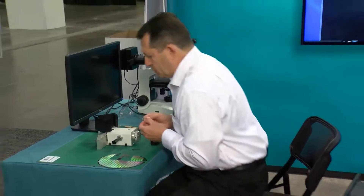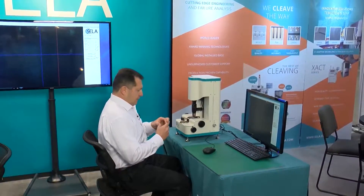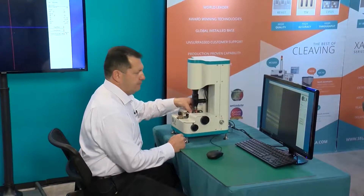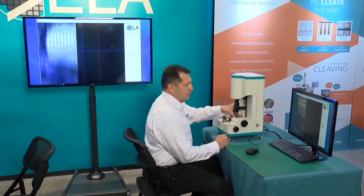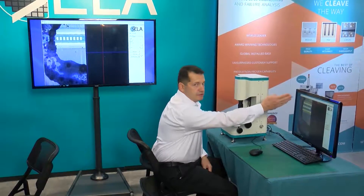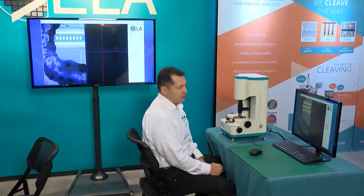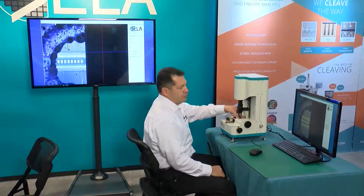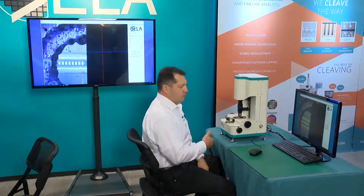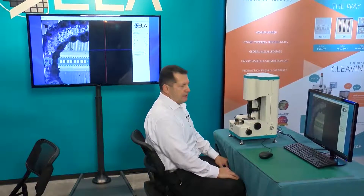We will now go and see how to cleave the sample on the MC-10. As you remember, we have the marking location and you can easily see the marker here. This is the space of the marker — it's a special SEM-compatible ink which decreases the time spent searching for the target each time you pass from one observation tool to another preparation tool.